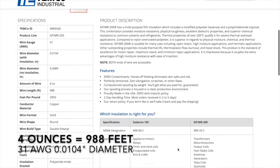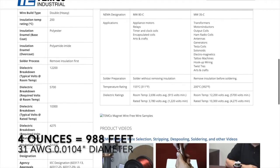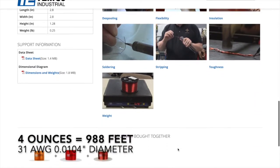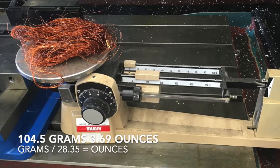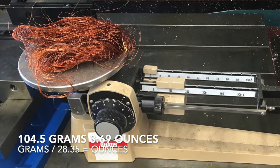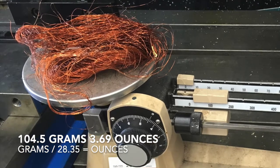I then ordered some 31 gauge magnet wire from Temco online. Four ounces of magnet wire is 988 feet and costs about $8. To double check my math, I decided to weigh the wire and measured 104.5 grams or 3.69 ounces.